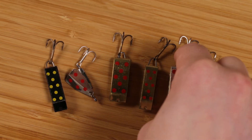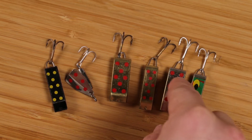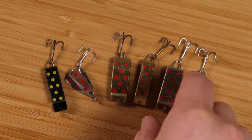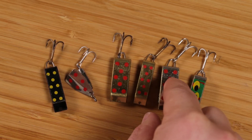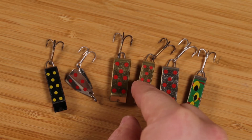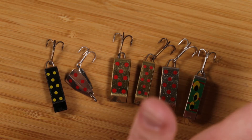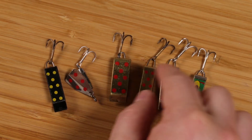My next go-to are the silver ones. I don't have one of the little ones right now, probably because a fish took it. You want to use the silver ones on a cloudy day, and the gold ones work best on a sunny day. I don't know if everybody has that same experience, but for me personally that's how it seems to go.